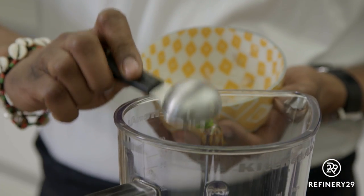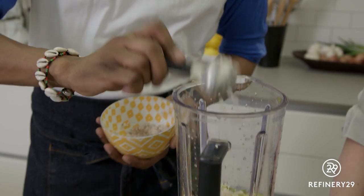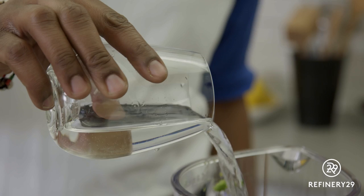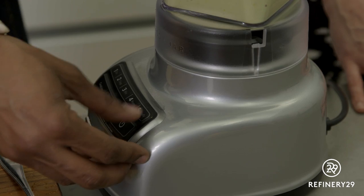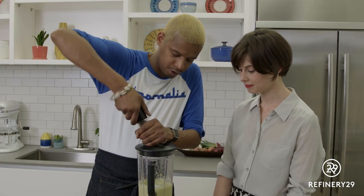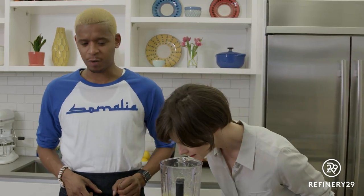Half a tablespoon of chopped garlic, two tablespoons of chopped shallots, one cup of water, two teaspoons of salt, and a few turns of fresh cracked black pepper. It smells wonderful.